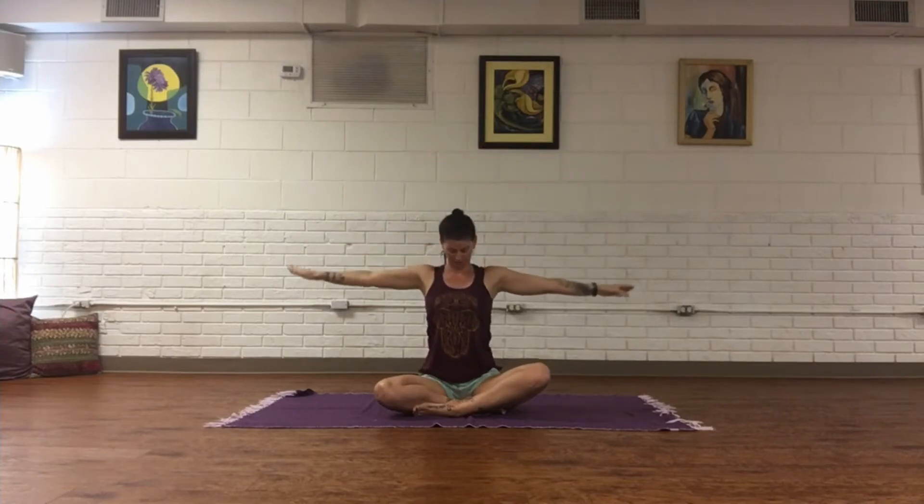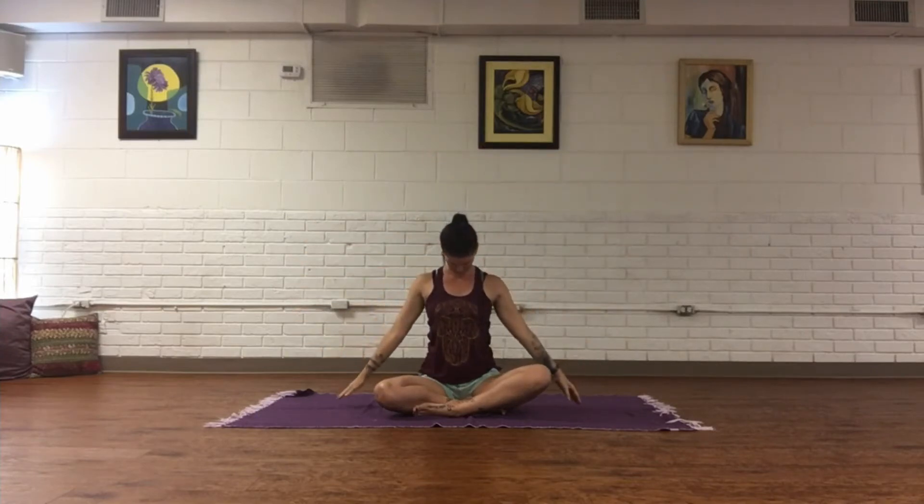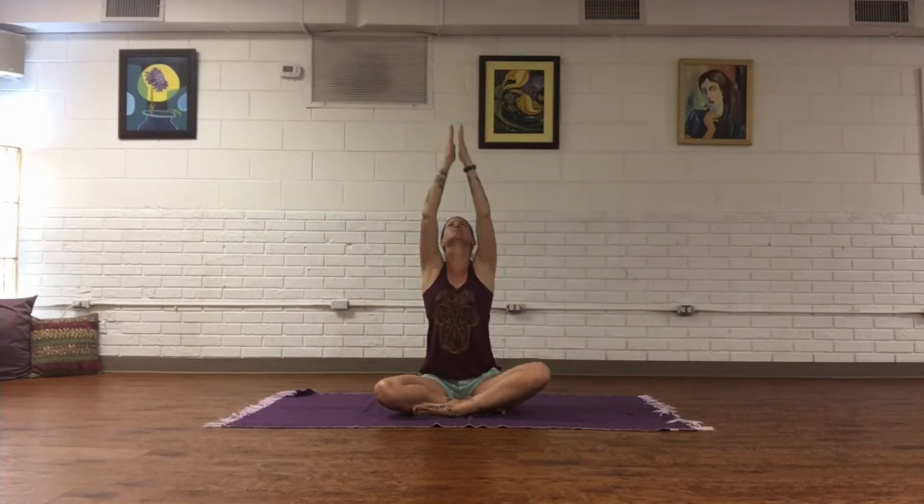Come down. Inhale, take both arms up, palms to touch. If you can, look up at your thumbs and exhale, release, take the chin to chest. Inhale up, take gaze up to the thumbs, exhale, release, chin to chest.